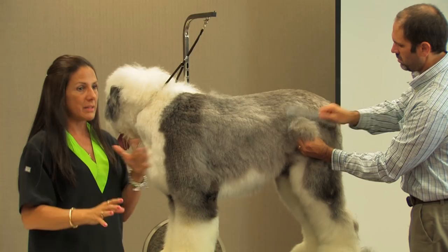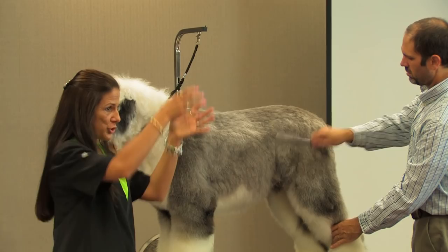So by coming down and taking that hip, you're going to actually show more of that fine line to match with what we've done in the front of the dog.